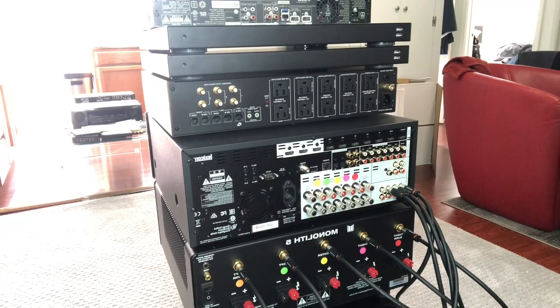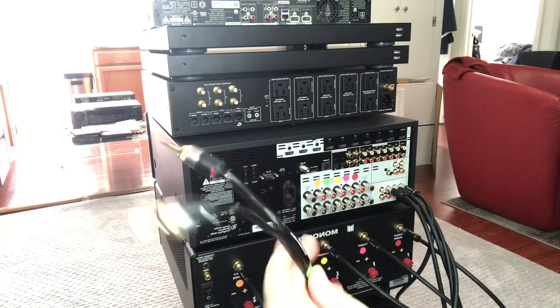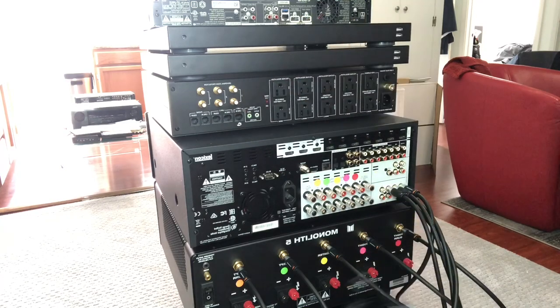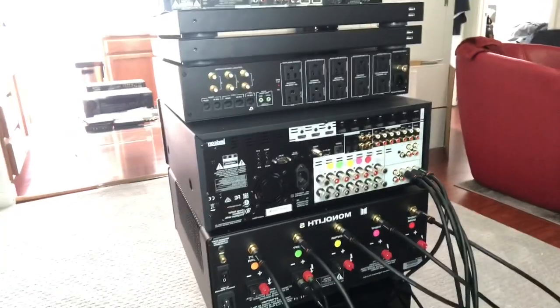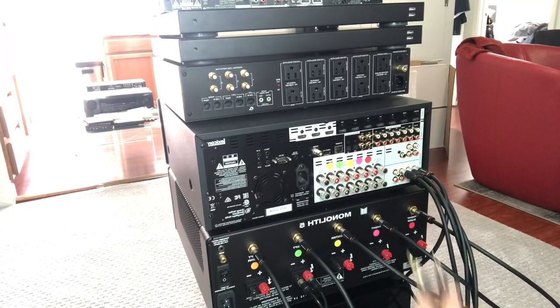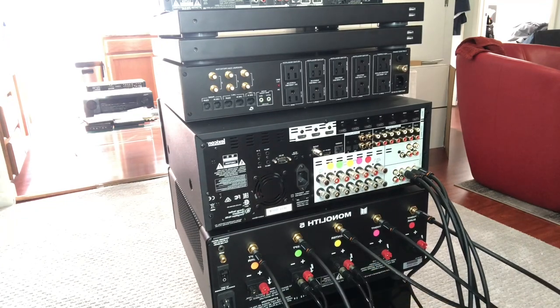The next step is to hook up your speaker wires. I'm using MediaBridge again — I buy so much of their products. I've got them color-coded with a sheet of color-coded stickers, which makes life easier. I did the same thing on the receiver even though I'm bypassing the internal amps. You just take the speaker wire, plug it into the amplifier — red into red, black into black — and then run the other end of the speaker wire to the speaker itself. You do that over and over again for each channel: center channel wire to center channel, red to red, black to black. Pretty easy stuff.